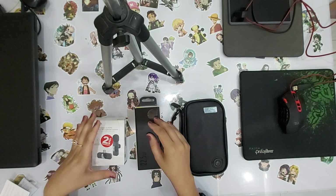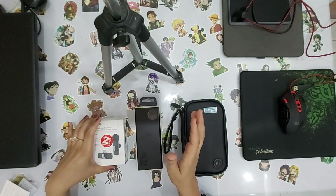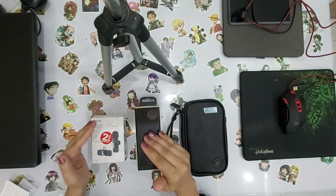Hello everyone, today's vlog is a little different. In this vlog, I am going to tell you that I have bought some accessories to better my vlogging.